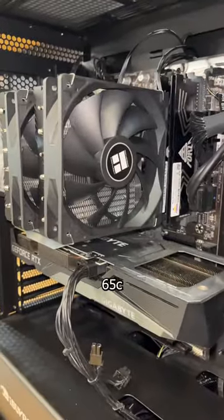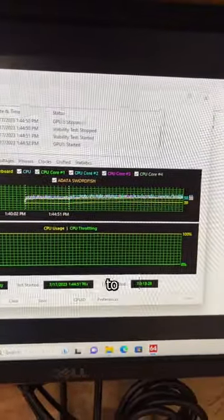And here is the final product. The results look even better, with temps hovering around 65 during a stress test compared to the 100 we were seeing before. What does Lupe think about that?